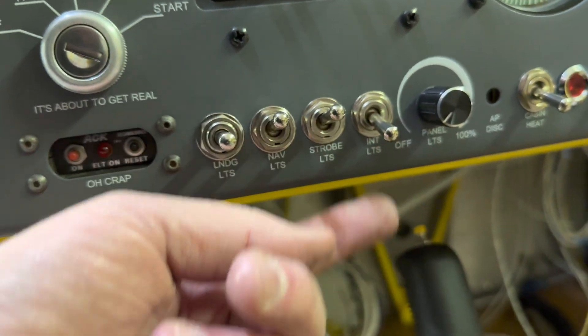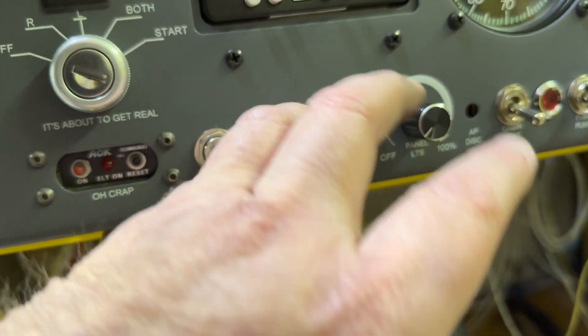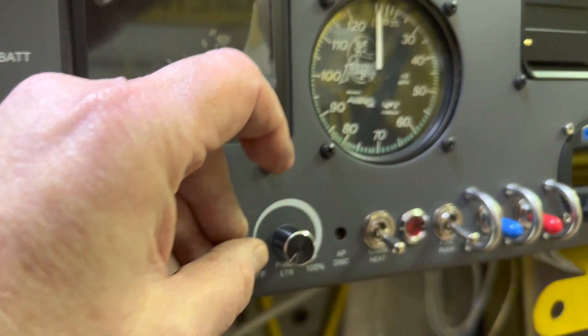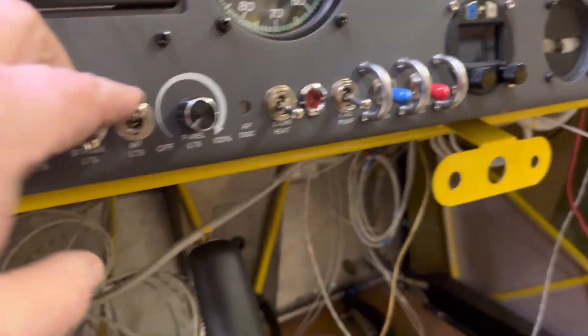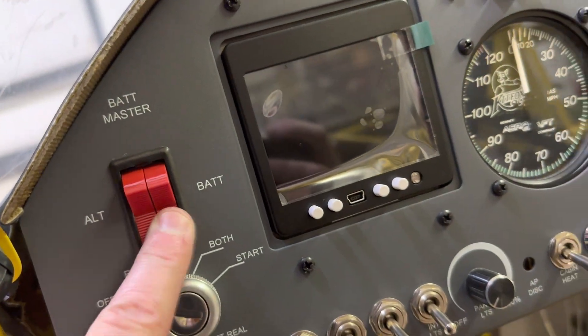And then nav, strobe, and interior lights. Interior lights does not include the panel — that's all here. The interior light is a little red light I've got right there, and it does a nice job. And obviously, the master.